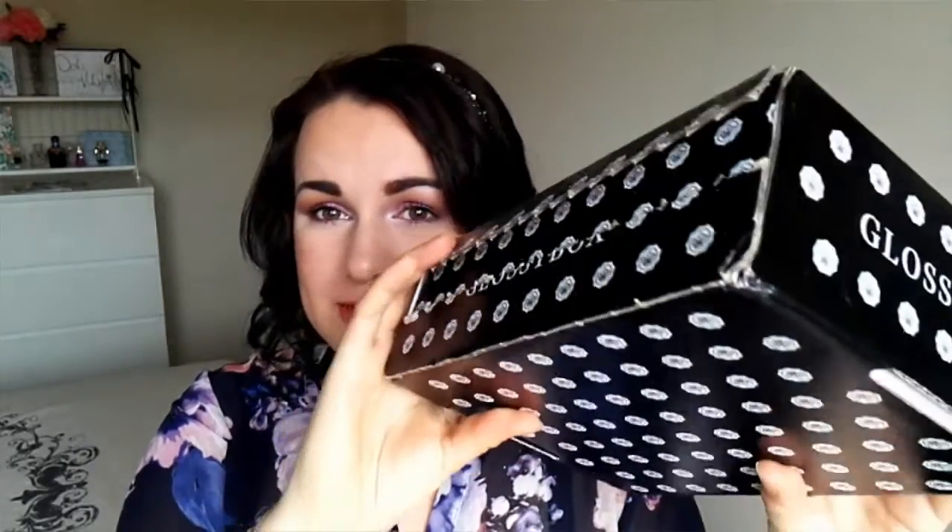Normally I am very, very good with unboxings and filming these videos, but this time around I am so sorry. And it's nearly time for the other ones — the July one. So this is the Glossy Box.